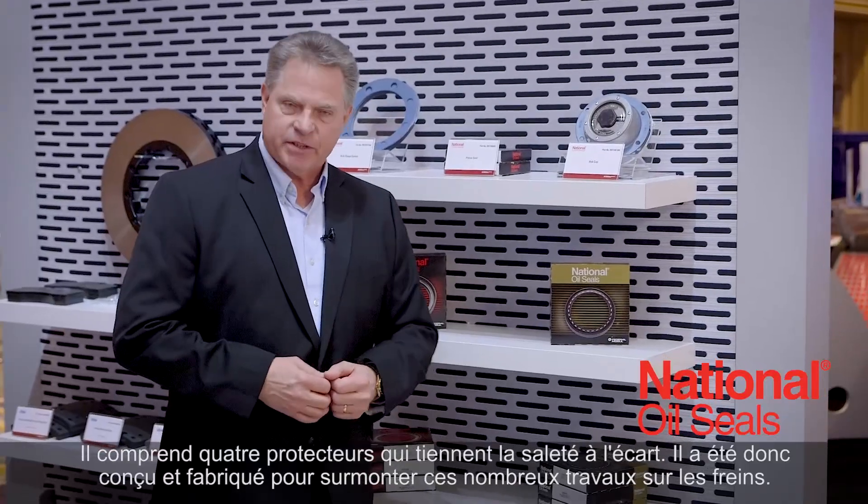Either the 37 or the 38 series seal will work in your fleet, depending on what your needs are and your maintenance practices are. So if you're looking for a premium seal to put in your fleet to sell to your customers, a National Seal 37 red or 38 gold is the way to go.